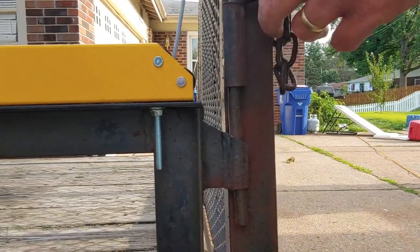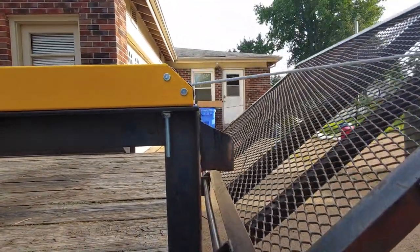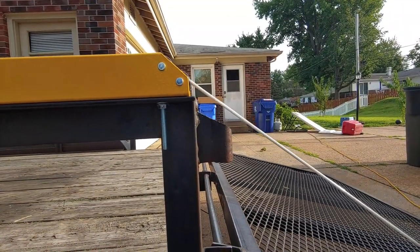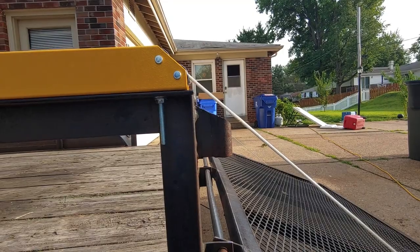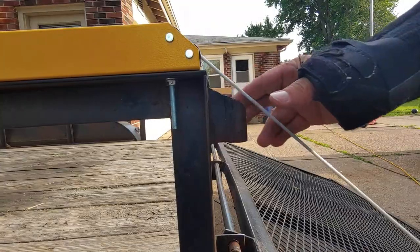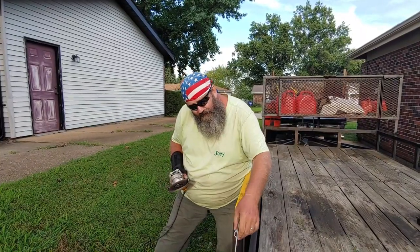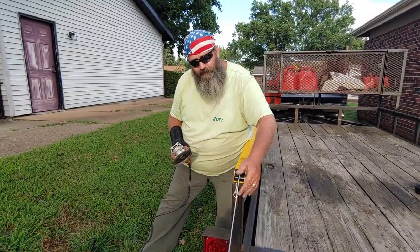Now let's see if the cable clears — beautiful. I think that's pretty good. Now I'll just get my grinder and grind all the rough edges to make it smoother. All right, we got that cut, now we're just going to take the grinder and grind off those rough edges right here.